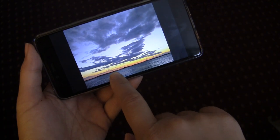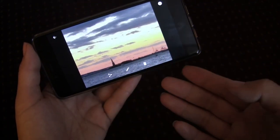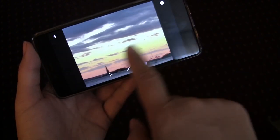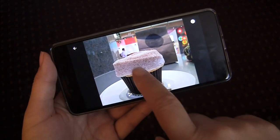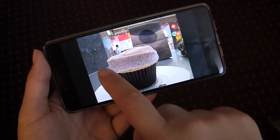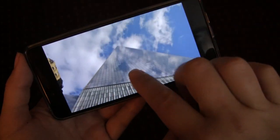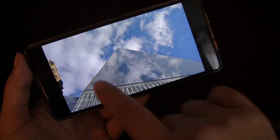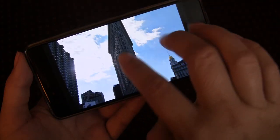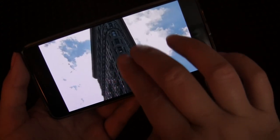Here's the Statue of Liberty at 100% zoom — that actually really impressed me; I didn't think we'd be able to see it at all. In good lighting conditions, the phone is capable of some very decent shots. This edge is not that noisy. Here's the Freedom Tower — it looks really good. And here's the Flatiron with HDR, backlit. There's still a great amount of detail on the building itself.